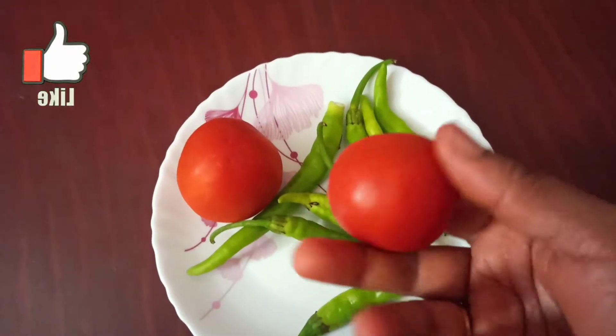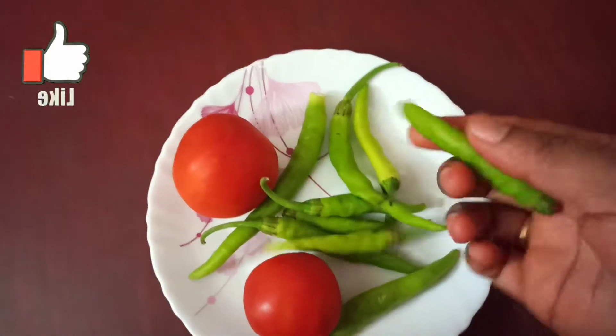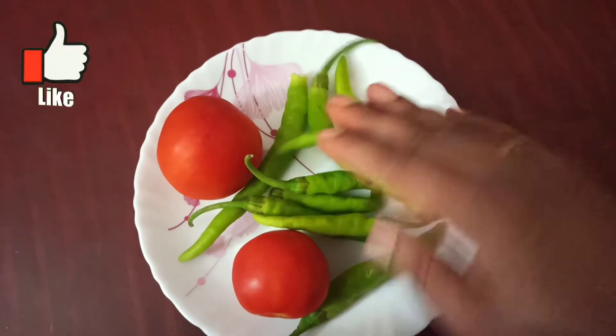Today, I am going to show you a special recipe.